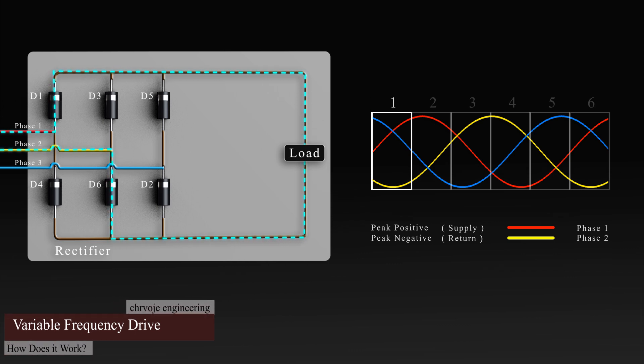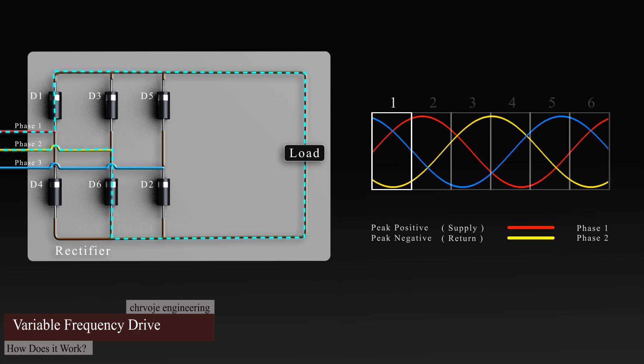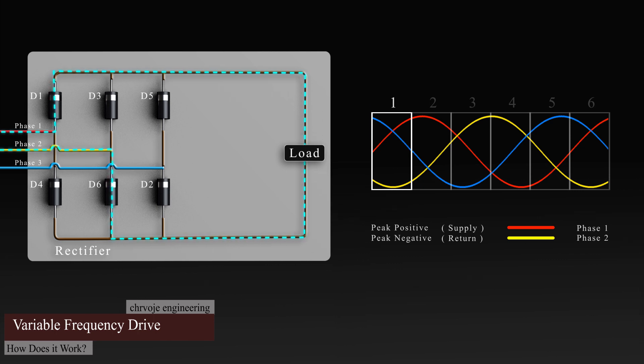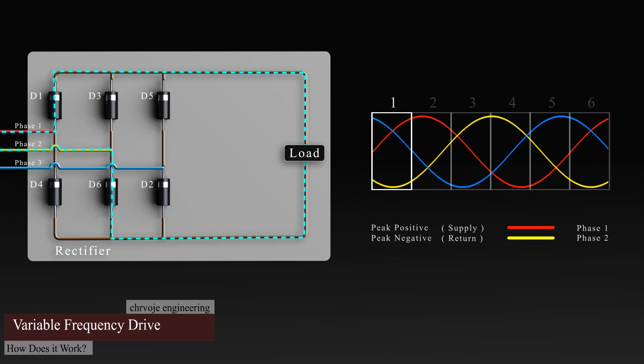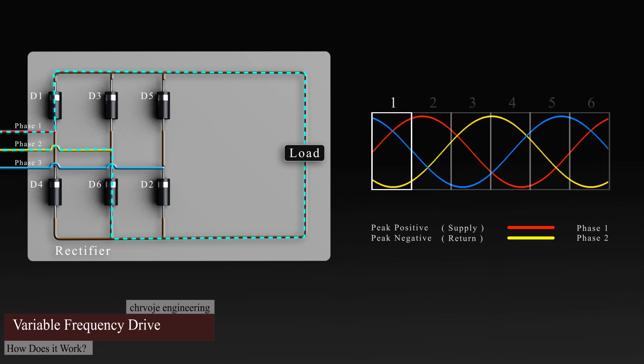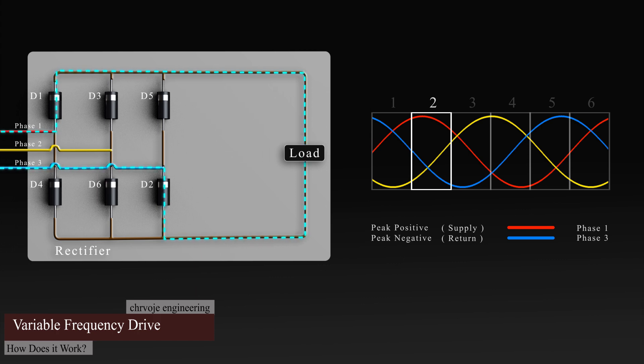Let's look at this animation. In phase one, alternating current enters and can only flow in one direction, which is through diode one, and then passes through the load. Once the current passes through the load, it must return to the source, and because phase two is in the negative half of its cycle, the current will flow through diode six into phase two. In the next segment, alternating current is still flowing in phase one through diode one, then passes through the load. Once the current passes through the load, it must return to the source, but now phase three is in its negative half, so the current flow returns through this phase via diode two.